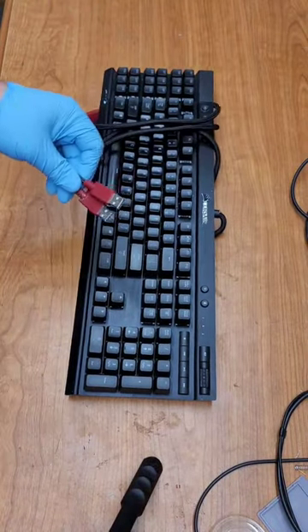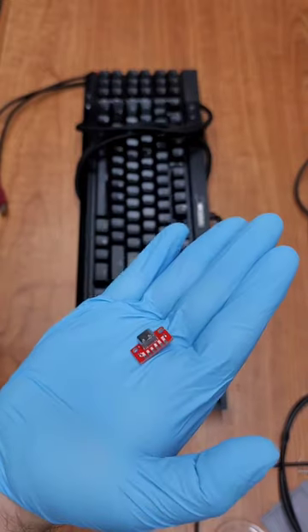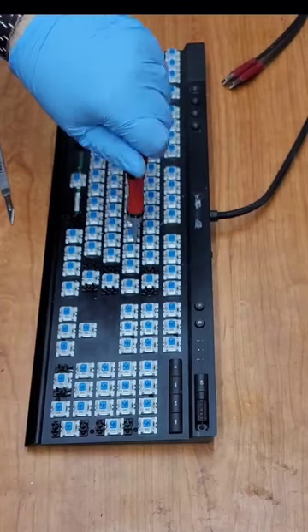Let's bring this old keyboard up to 2022 speed by replacing the dual USB cable with a USB-C port instead. First we have to take it apart by removing all the keycaps and all the case screws.